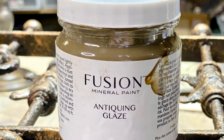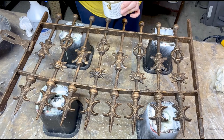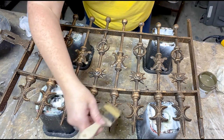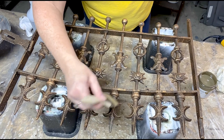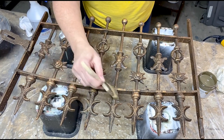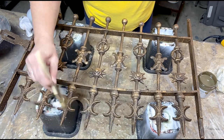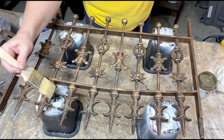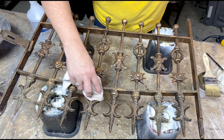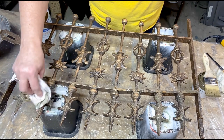I decided to use an antiquing glaze just to knock back a little bit of the shine from the metallic copper. A glaze is really nice for adding an extra coat to any of your pieces — it'll add some antiquing age and a little bit more interest. If you've never used a glaze, it's as simple as brushing on and then wiping back to the level that you're satisfied with. Since I was going for a rustic finish, rather than wiping too much of the glaze back I just dabbed off some of the excess. You can always dampen your cloth if you want to knock it back even more.